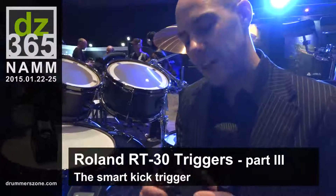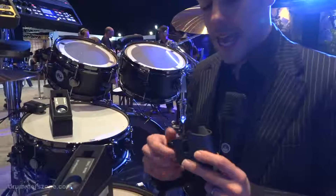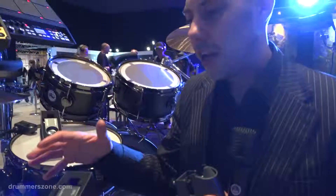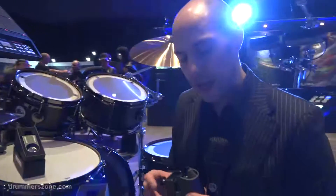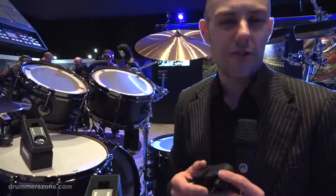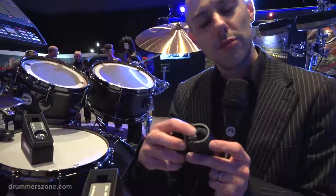The final thing I can tell you particularly about the kick trigger is a clever little bit of technology. I explained the concept earlier where you have a single and a dual zone trigger, so you can get one or two sounds from the trigger. From the kick trigger you only ever want one sound — you're not going to trigger the rim of a kick drum. So it only needs one sensor, which is this one here.